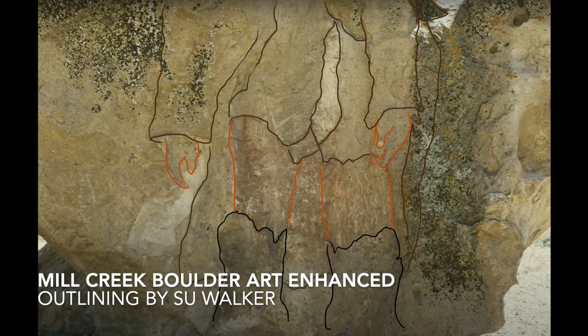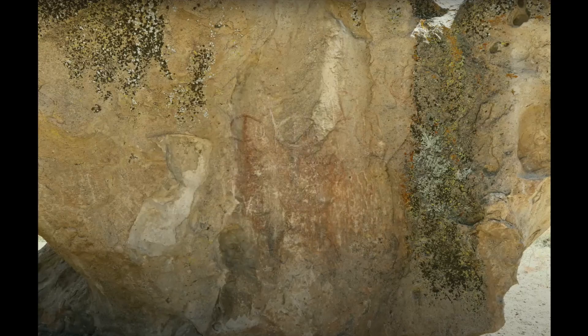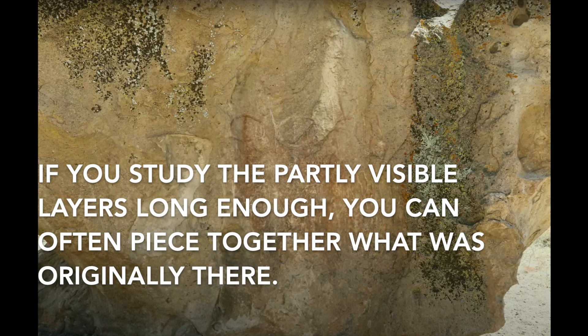Mill Creek Boulder Art Enhanced, outlining by Sue Walker. Original boulder photo by Rex Nye. Graffiti happens. Public art is often replaced after it fades. If you study the partly visible layers long enough, you can often piece together what was originally there.